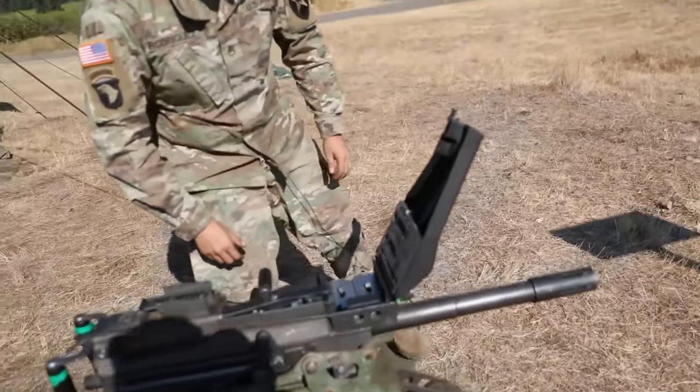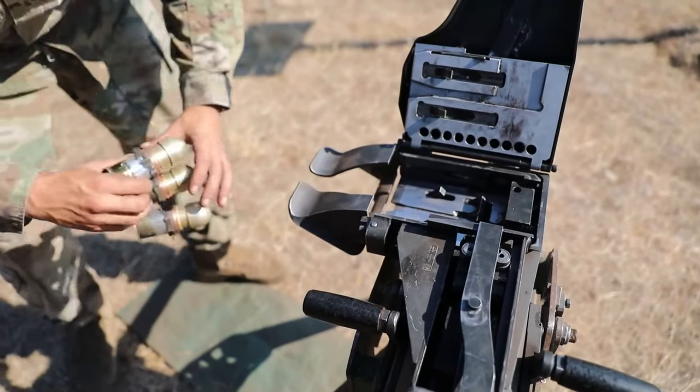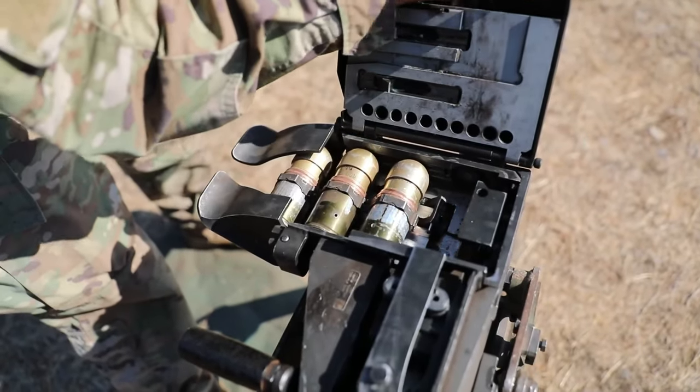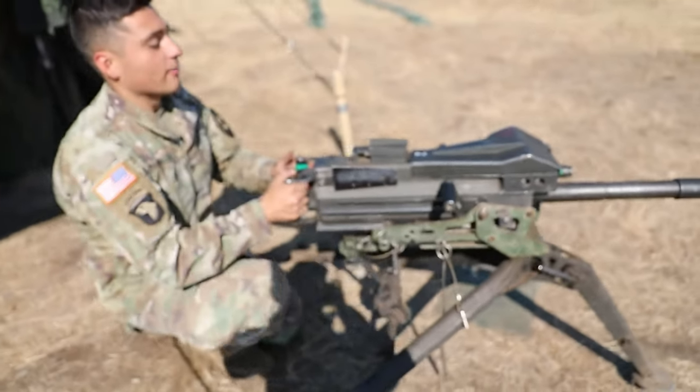Now I'm going to come around and load my ammo. I'm going to grab my feeder throat and secure it inside the weapon system. I'm going to grab my rounds — female end in first — go ahead, push it across, make sure that's secure. Grab my lever, right to fight — good to go — dropping my feed tray cover.